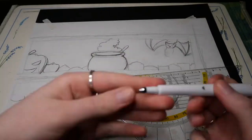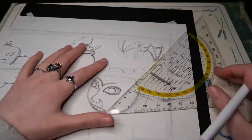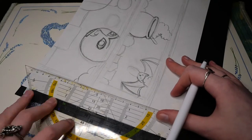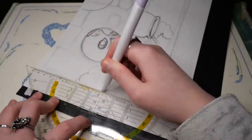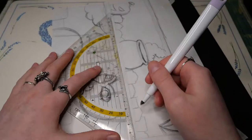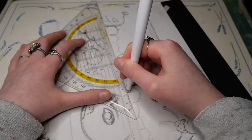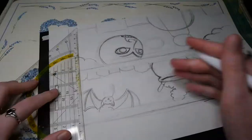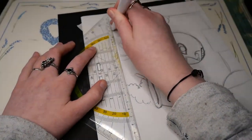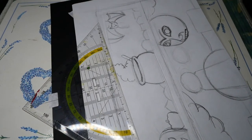I sketched out these designs beforehand and I taped them onto some black cardboard. Now I'm using my embossing tool to just transfer the design onto the cardboard, following all the lines that I drew, but I'm only using outlines — I don't emboss details, I just want to have a black outline of everything.